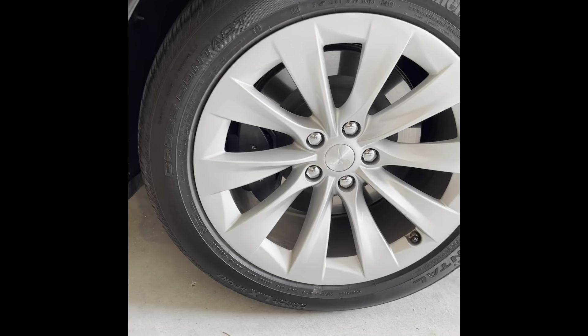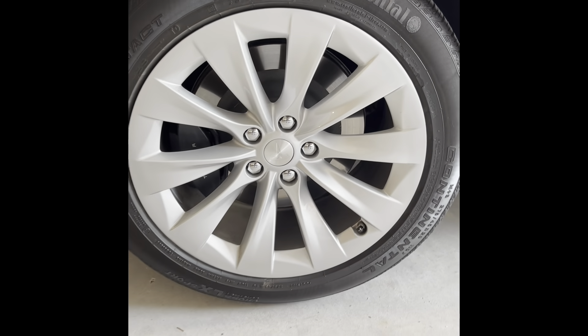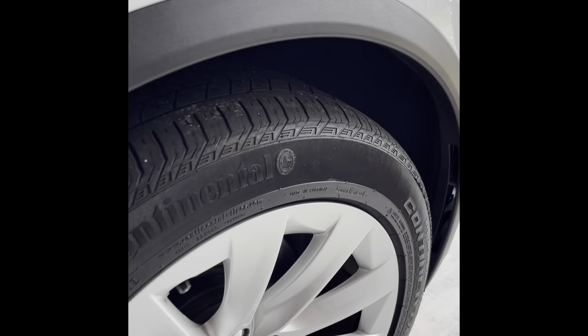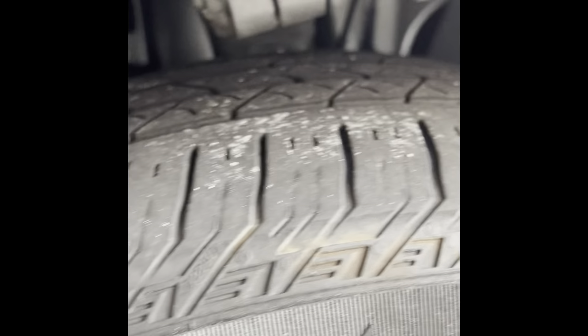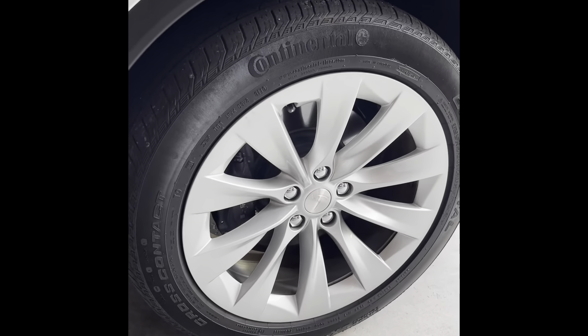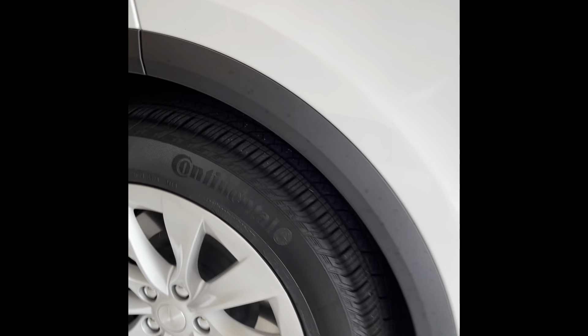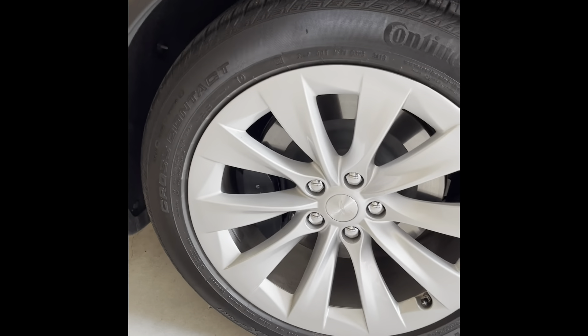This car currently has about 7,000 miles on it and you can see the Tesla wear pattern on it — on the outside, which is kind of weird. It's worn pretty good right there on the outside. Usually Teslas wear on the inside of the tire, so this is kind of uncharacteristic. Not sure if maybe they swapped the tire around.